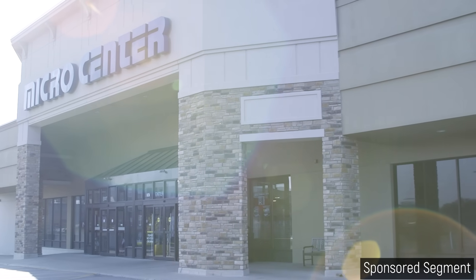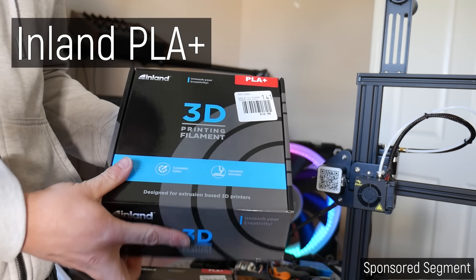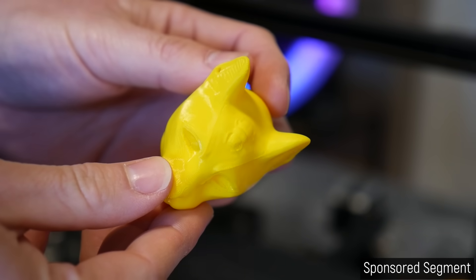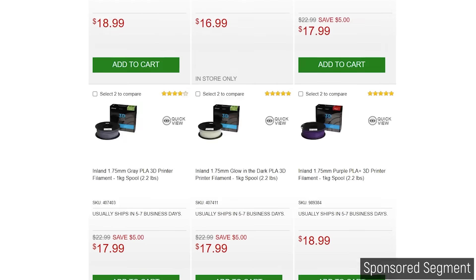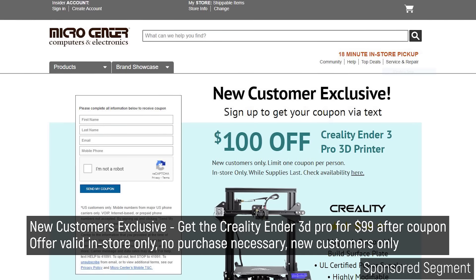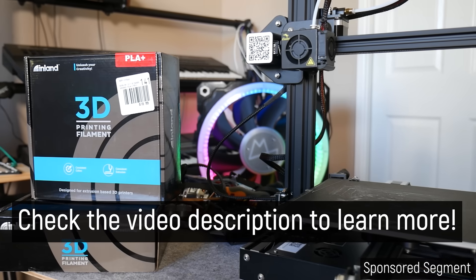If you're looking for a reputable source of all things 3D printing, look no further than this video's sponsor Micro Center. You may be familiar with Micro Center for their huge range of electronics and computer parts, but they also have all of your maker needs covered. For this video they sent across spools of Inland PLA Plus, which prints great with no stringing or extrusion issues on my stock Ender 3. They also have a huge range of parts to help keep your printers running. The $99 Ender 3 Pro deal is still going — $100 off for new customers in-store only while supplies last. Links in the description.